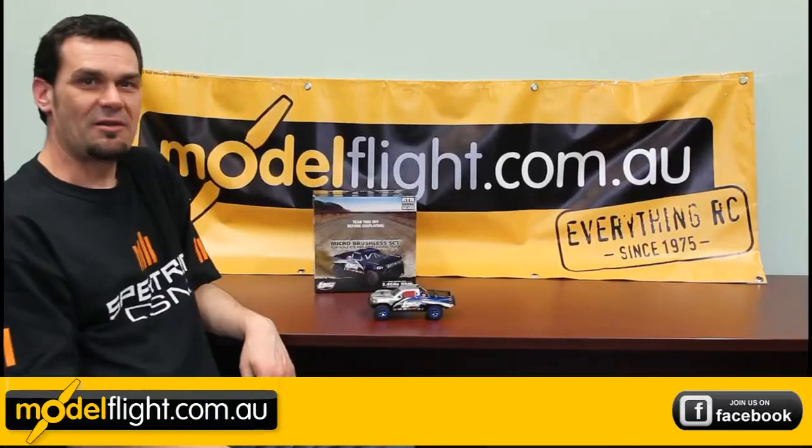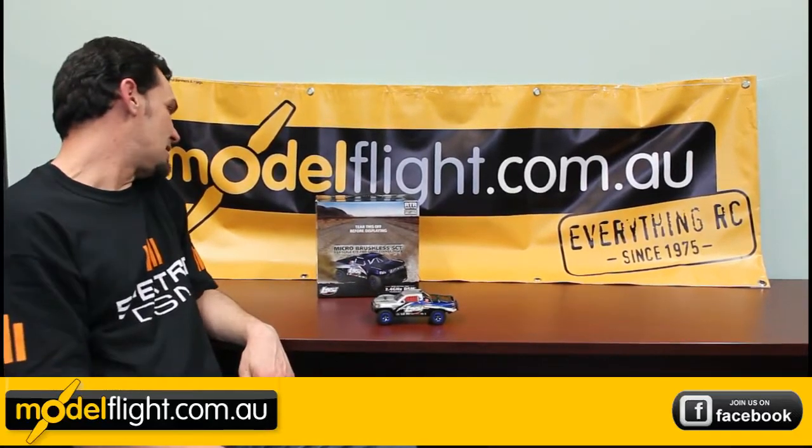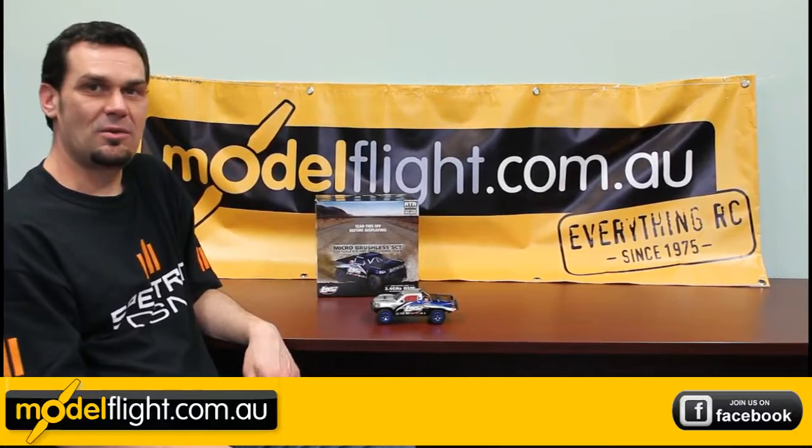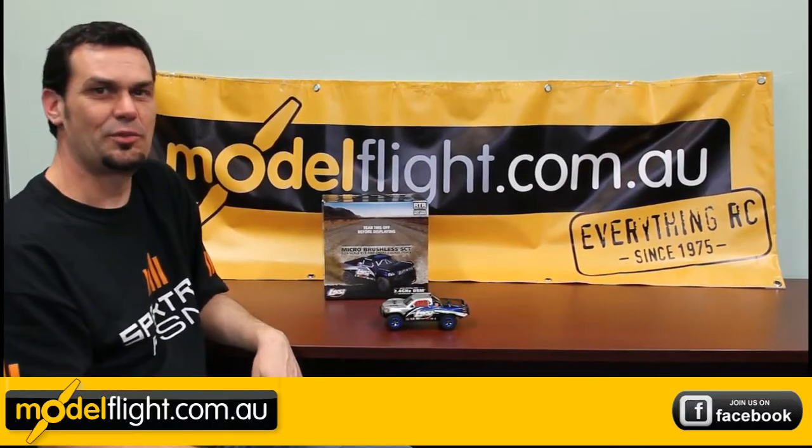We carry the full range of optional aluminum upgrades for these cars, including a 1/24th scale racetrack. Because they're brushless, it makes them super fast.